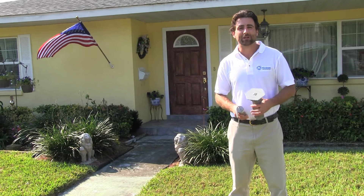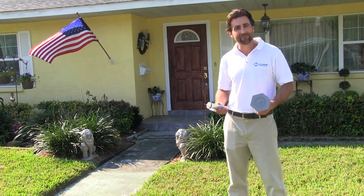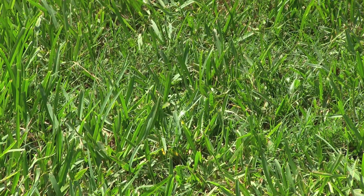Hi, my name is Brenton Cloud. I'm from Cloud Termite and Pest Control. We're here at one of our customers' homes. They have an infestation of subterranean termites. The question is, how do you get rid of these guys?